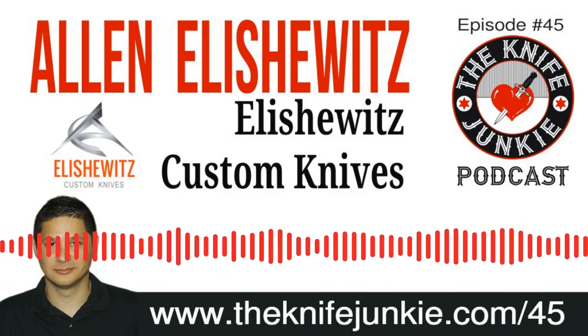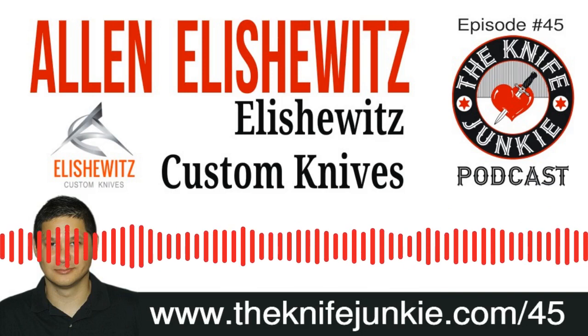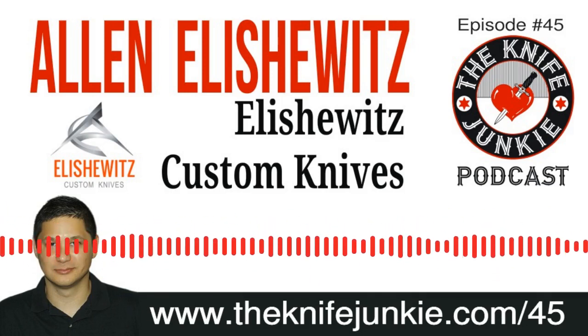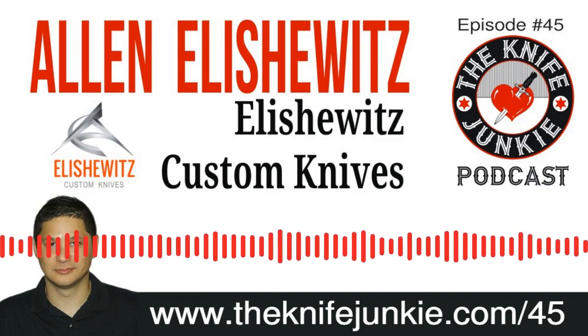I want to remind you about the Knife Junkie's collection selection videos, where Bob is looking at all of his knives and documenting them. You can find those on the Knife Junkie's YouTube channel — just go to theknifejunkie.com/YouTube. Be sure to subscribe to the YouTube channel so you don't miss any of the videos, and hit that little bell notification so you'll get notified every time Bob drops a new video.